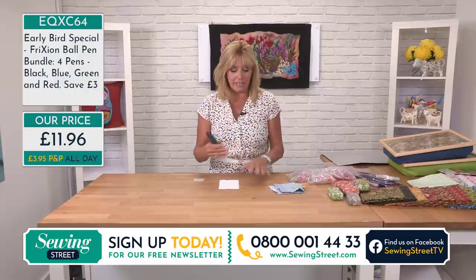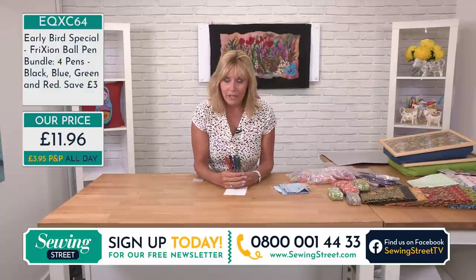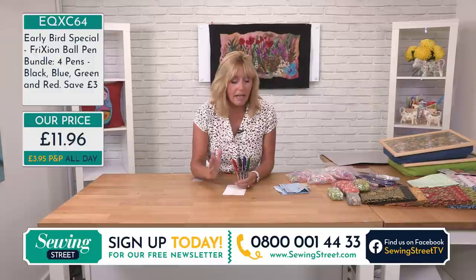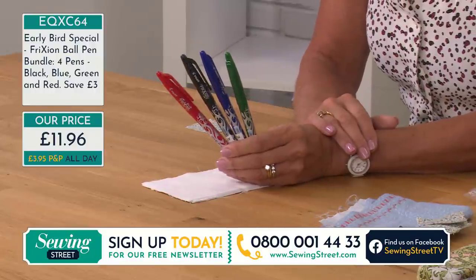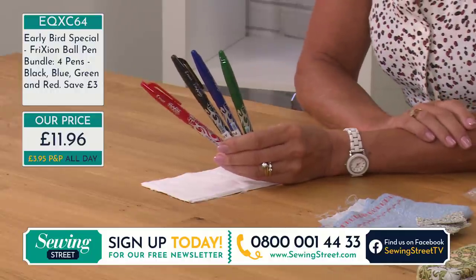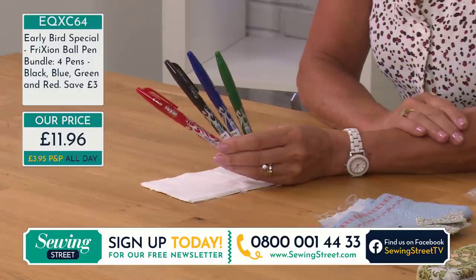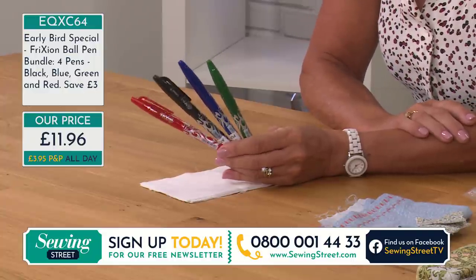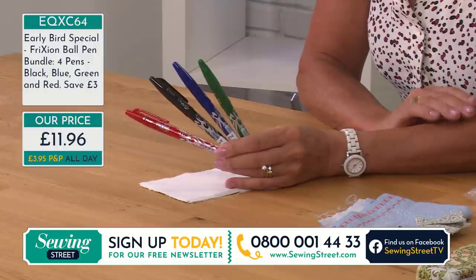I use friction pens a lot — if you've seen any of my demos you've probably noticed that. They're not actually designed for fabric, which I'll explain shortly. These are heat-erasable ink pens. I like water-erasable pens — no problem with those, but you have to wet your work. Air-erasable are fine too, but you have to wait for the ink to disappear. With heat-erasable pens they disappear as soon as you put the iron on them, but be warned they will also disappear if you're doing smocking and the friction from your hands causes heat.